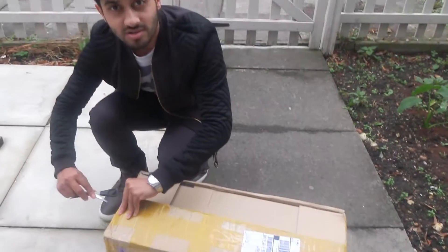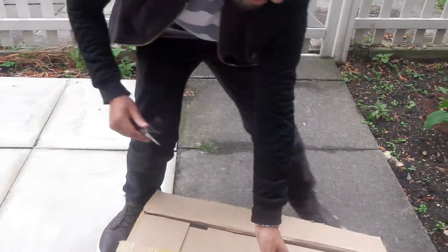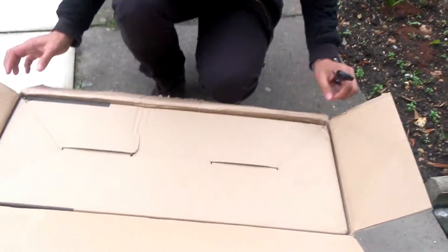Hey, you! I ordered a white one, I think. White to white face. You don't know that one. It's upside down.